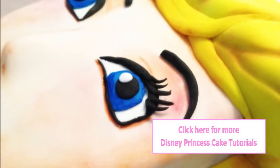Cinderella is part of my Disney Princess Cakes playlist, so make sure you add this playlist to your favourites and check out all of my other Disney princesses including Snow White, Aurora, Ariel, Elsa and Anna and many more.